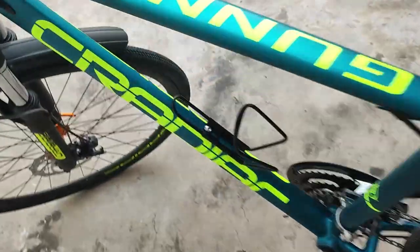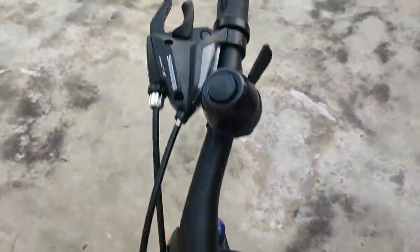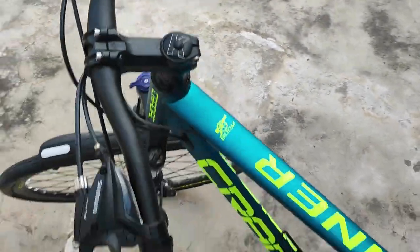This cycle comes with 21 Shimano gears, and it has thumb shifters to change gears.